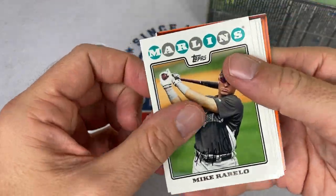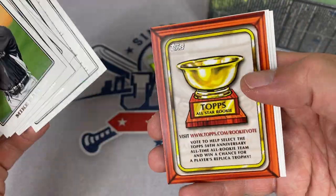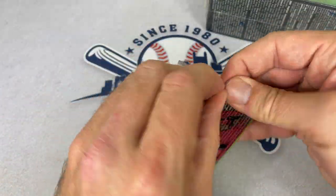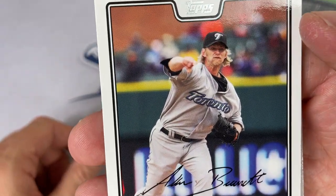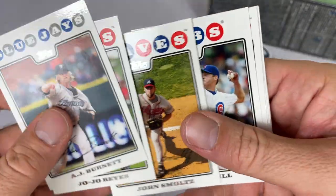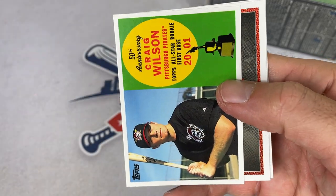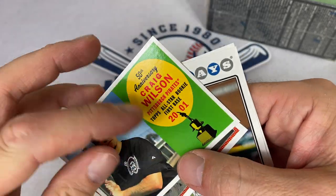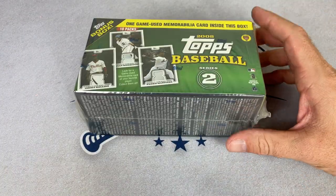Next up we have Bobby Abreu — whose relic we just pulled earlier. Evan Meek was another great guy for the Buccos. I used to talk to him every day in batting practice — he lives out in the Seattle area. He actually said we should hit up a Dave Matthews Band show sometime, he's another guy who loved Dave Matthews. There's AJ Burnett, another former Bucco — nice career, here he is with the Blue Jays. Jojo Reyes. John Smoltz — Hall of Famer, great auto. Rich Hill, still around. Andy Marte. Craig Wilson got a Gold Cup card for the Buccos — 2001 Topps All-Star Rookie First Baseman. I wonder if they did the best rookie for each year.